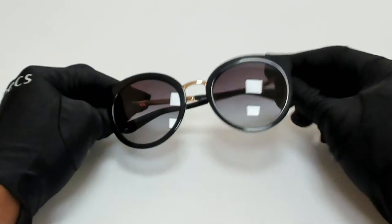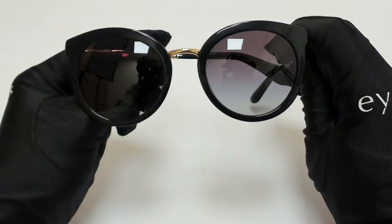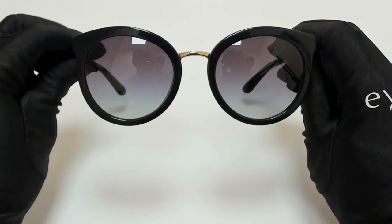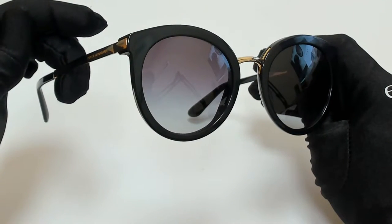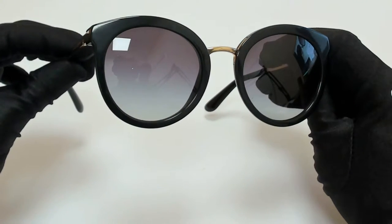Hi everyone, greetings from iSpecs.com. I'll be demonstrating Dolce & Gabbana sunglasses, model DG4268, color code 5018G.